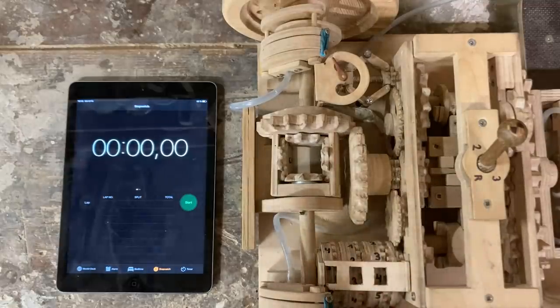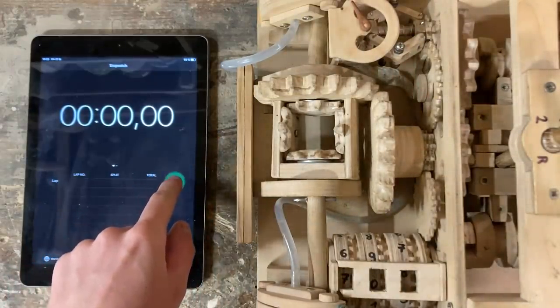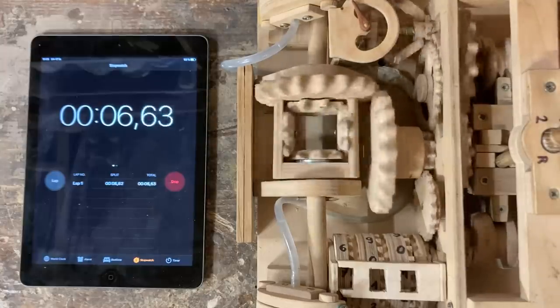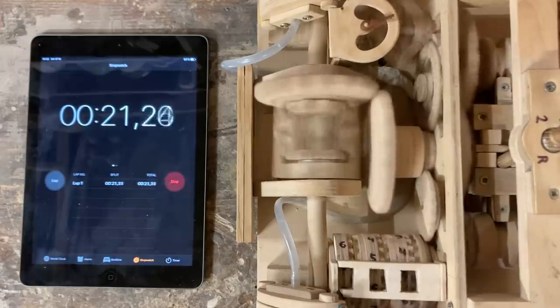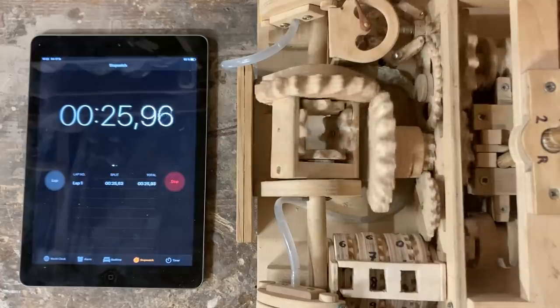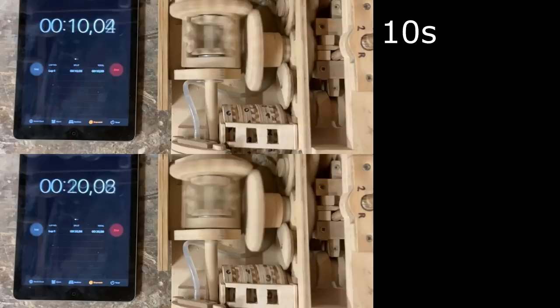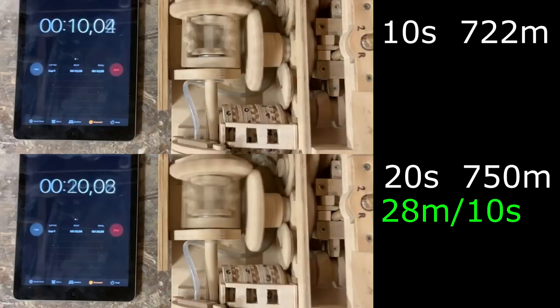We have distance here. We have time here. I'll try to keep a consistent speed for about 10 seconds and we'll work with that. By reviewing the footage, I can tell that at the 10 second mark the odometer is at 722 meters, while at the 20 second mark it's at 750. 750 minus 722 is 28 meters in 10 seconds, or 2.8 meters a second, or 10.08 kilometers an hour.